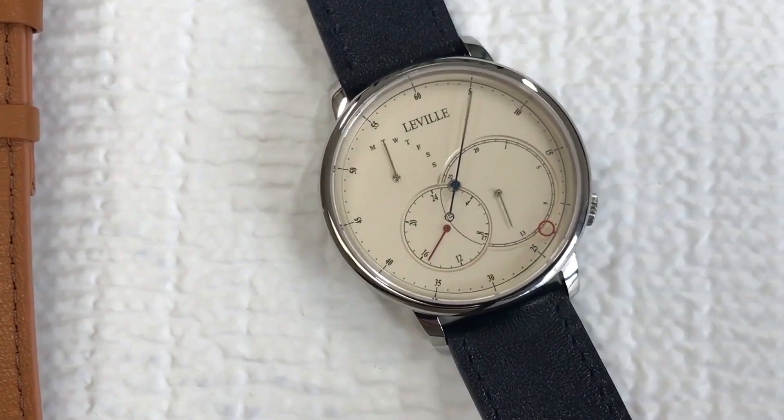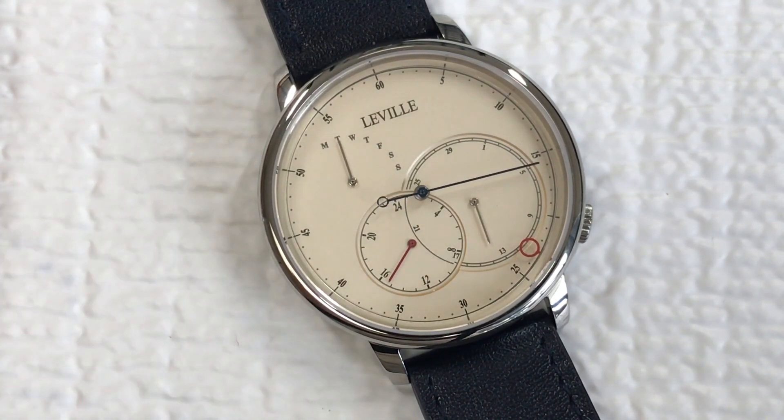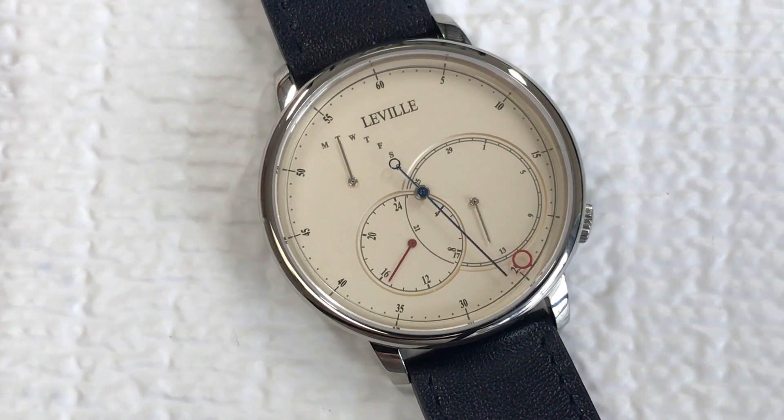There were several different options for the dial on this watch. This is the champagne color, but there was also a white and a black. There were a few color options and I thought this just looked more classic and traditional, particularly for a more vintage regulator sort of look. One of the things I really want to point out first is the seconds hand movement — you can see that it's not your typical low-end quartz movement where it's just a single jump from second to second. It's got a little bit more of a sweeping motion than that.